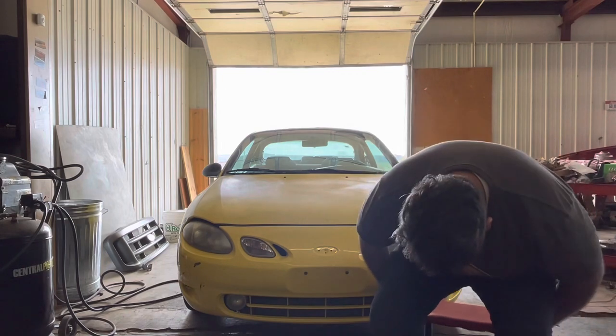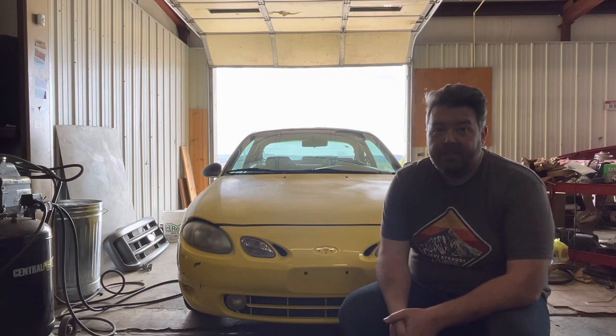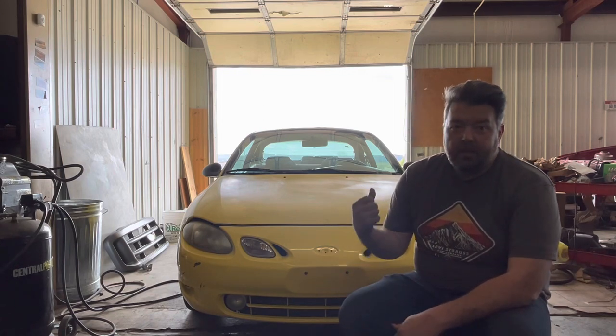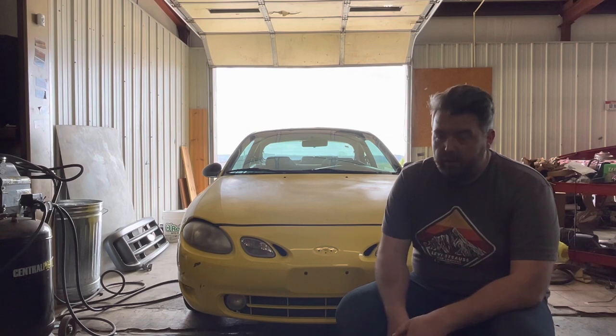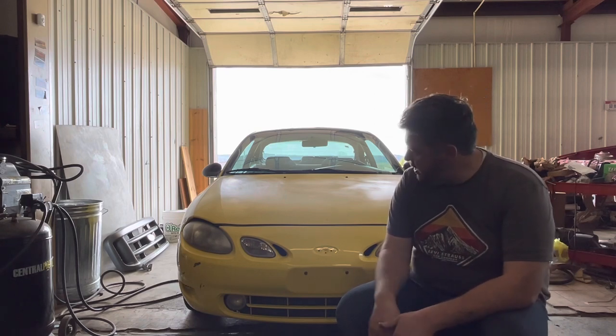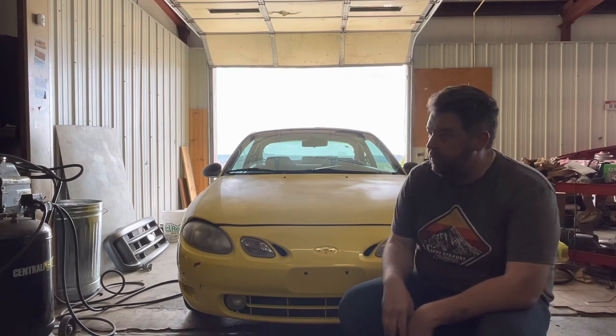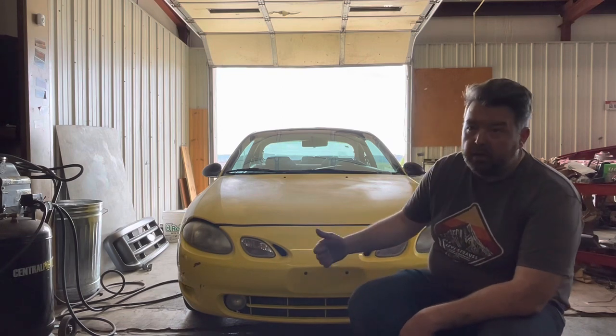I haven't died. I'm sorry I haven't had much time for projects in the past couple of weeks. We took the Escort Cosworth to the Rally on the 100 Acre Wood, and I'll have a small video about that coming up. I wanted to introduce you to yet another project that I'm going to be doing while I'm waiting on parts for Ellie.